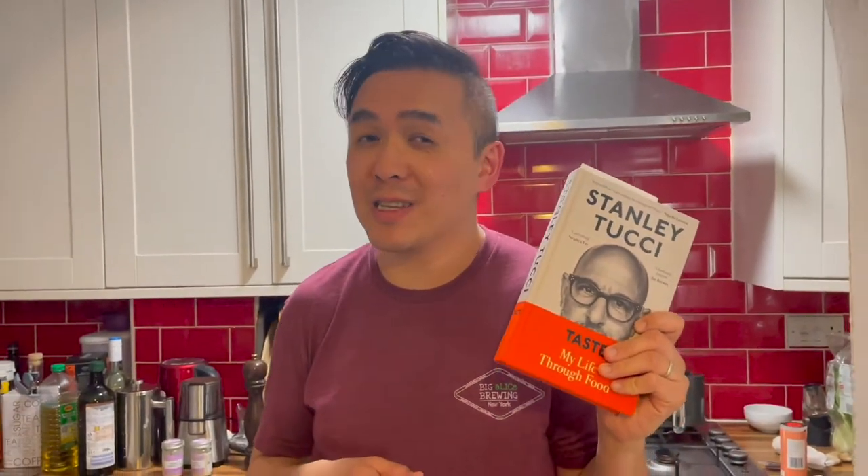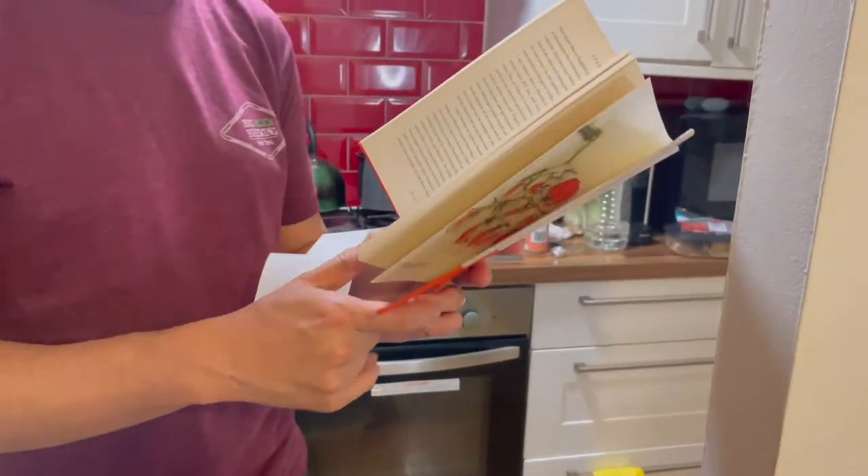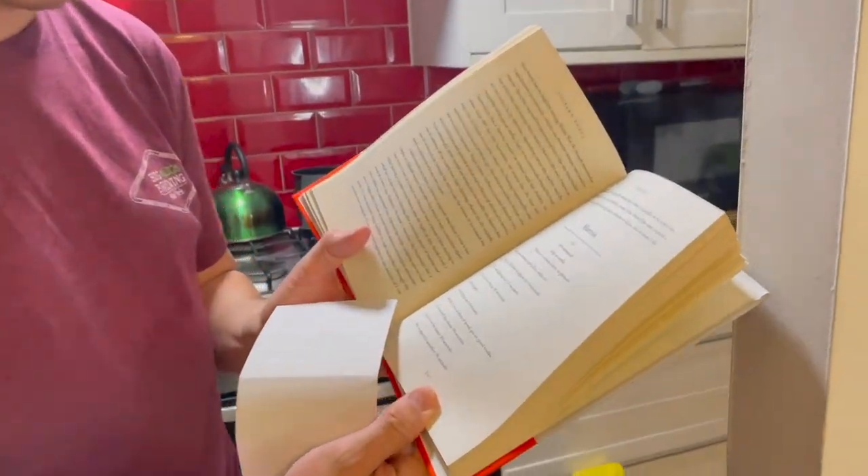One of the things that he has regularly — every day, and even back then — is a martini. So there's a recipe for it on page 207.